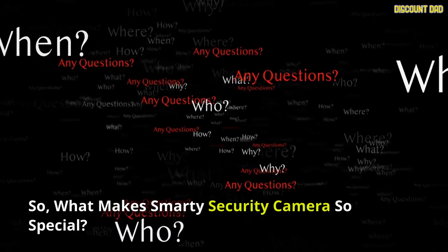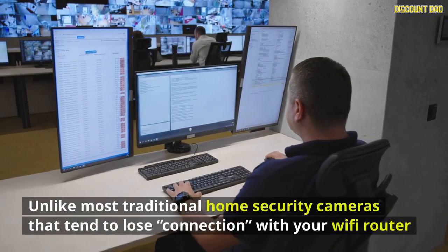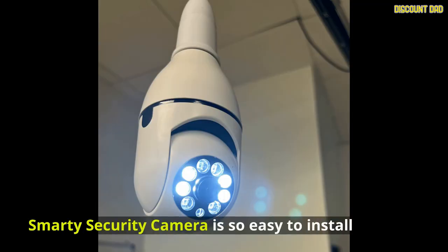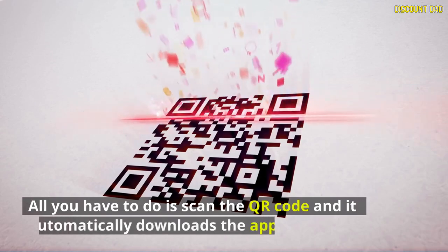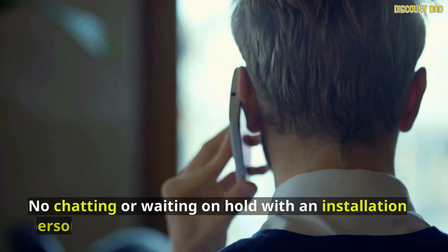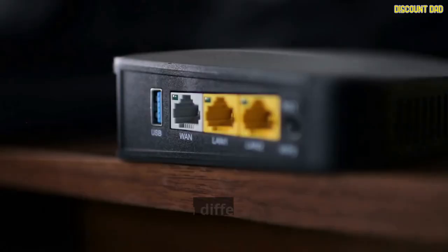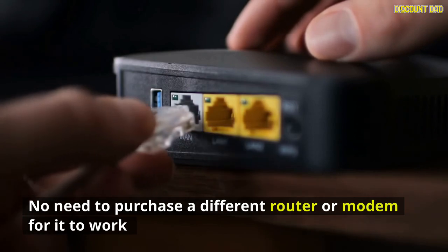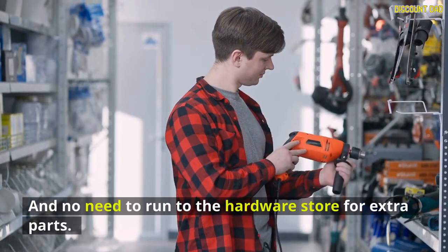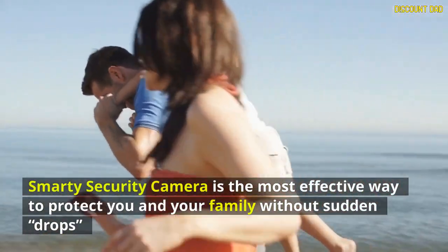What makes the Smarty Security Camera so special? Unlike most traditional home security cameras that tend to lose connection with your Wi-Fi router, the Smarty Security Camera is incredibly easy to install. All you have to do is scan the QR code and it automatically downloads the app — no waiting on hold with an installer, no professional installation required, no need for a different router or modem, and no extra parts from the hardware store. It's the most effective way to protect you and your family without sudden drops.